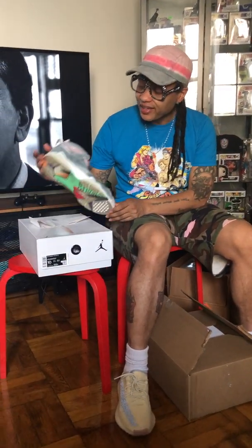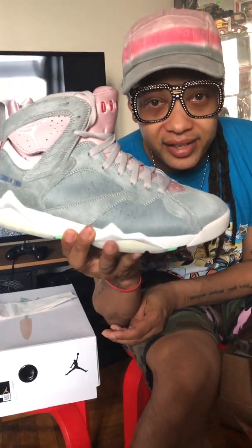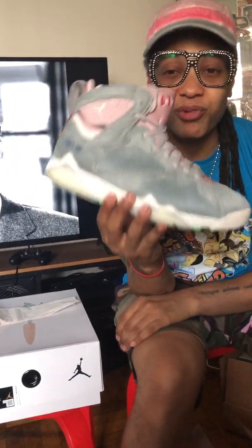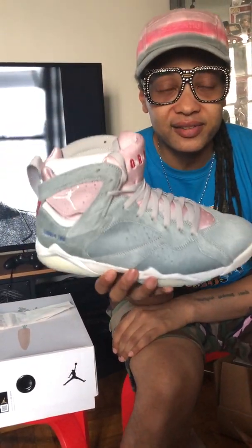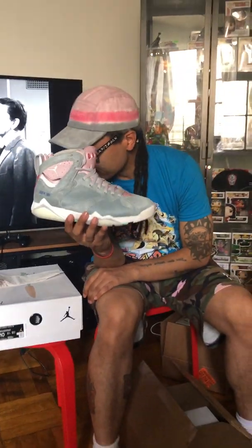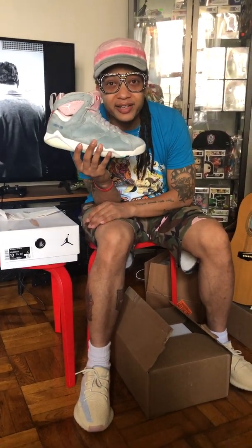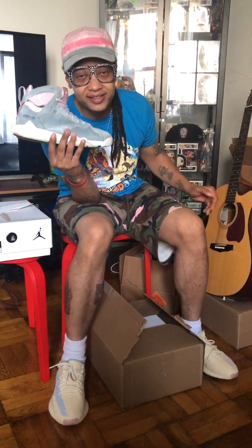Here we have the Jordan Hair 2.0 Jordan 7s, and these, my friends, are what you call Le Brick. These things retailed for $250 and they're valued at $165 now, so these things have actually lost value. Le Brick.